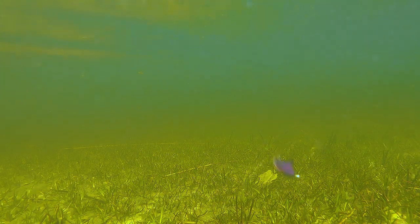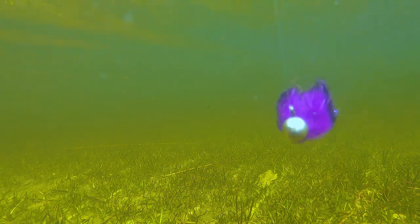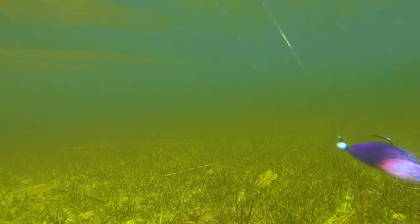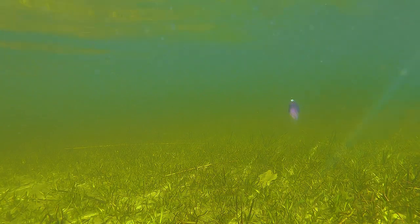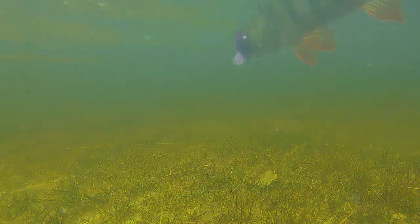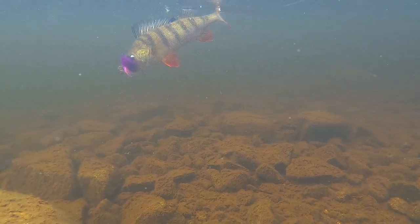You can tie this jig in every imaginable color combination. These pink and purple colors can be the number one combo when fishing for perch in my home water, and it's a great combination for trout as well. Dozens of perch chose this jig on a summer trip to northern Sweden last year.